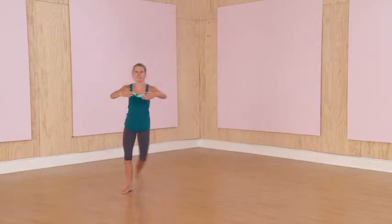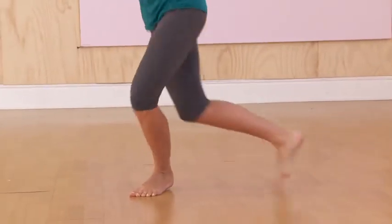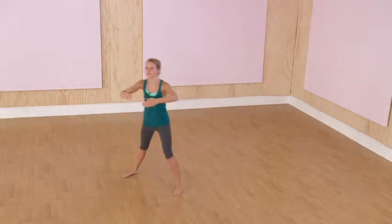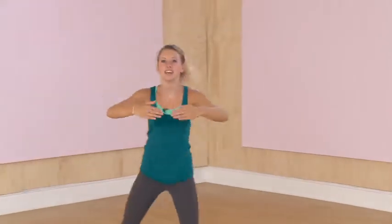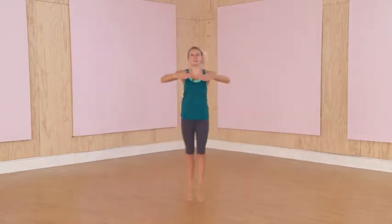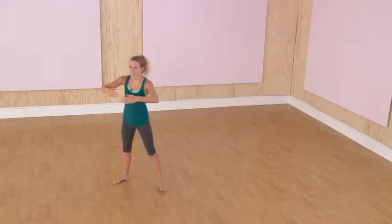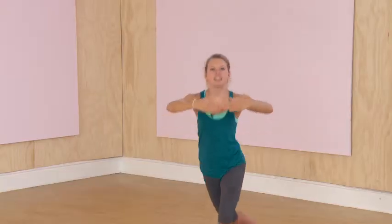Now we're just going to run through it all together. Let's do the chasse to the curtsy lunge. Remember to have your arms up, shoulders down, back straight — and to the right, to the left. One, two, three, four, five — you guys are doing great, keep it going — six, seven, eight, nine, ten. Great.